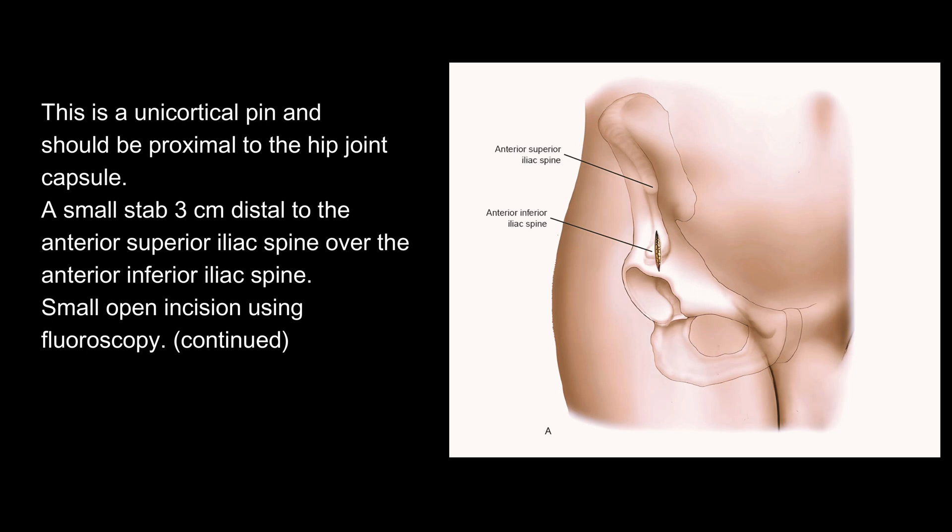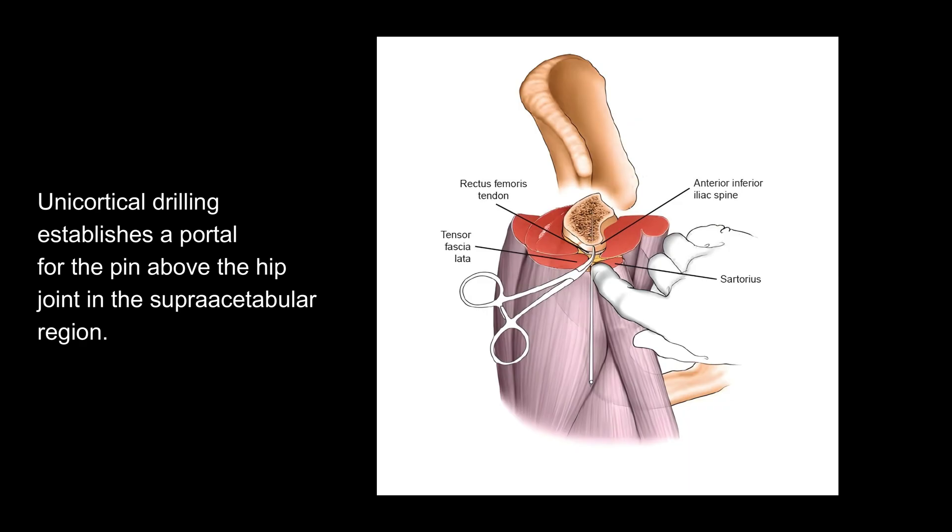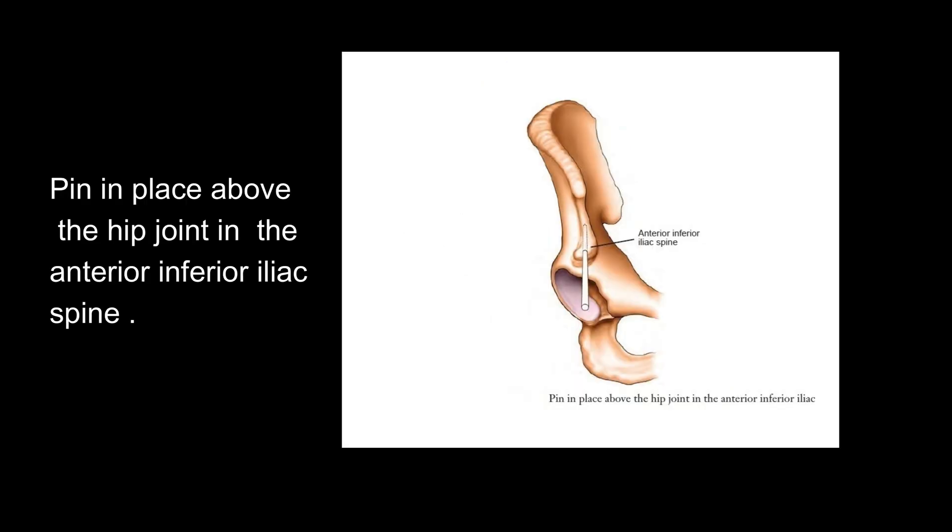A small stab 3 cm distal to the anterior superior iliac spine over the anterior inferior iliac spine. Small open incision using fluoroscopy. Continued blunt dissection finds the anterior inferior iliac spine. Unicortical drilling establishes a portal for the pin above the hip joint in the supra-acetabulum region. Pin in place above the hip joint in the anterior inferior iliac spine.